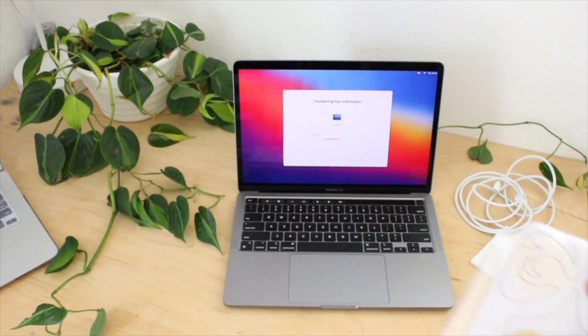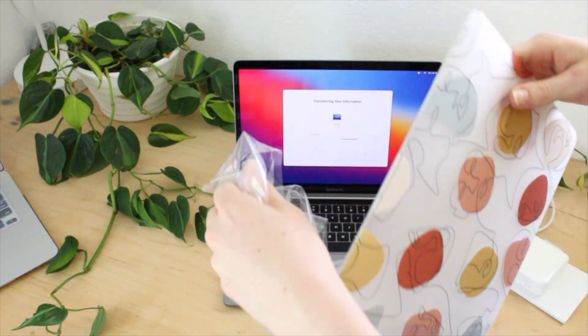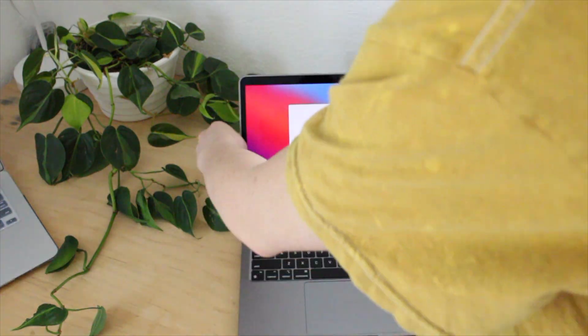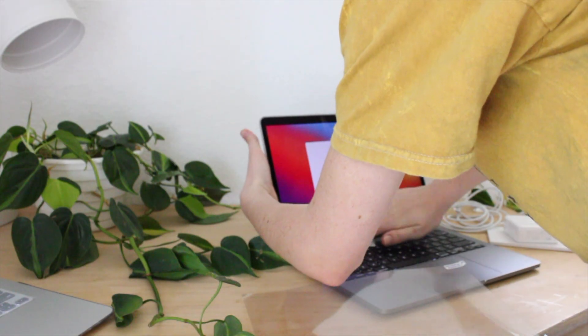While I was waiting I put on my new case that I got off of Amazon — it is so, so cute. It also came with a screen protector, so I put that on right away.